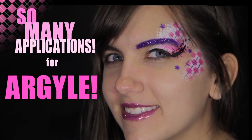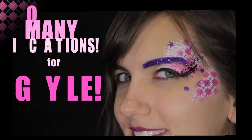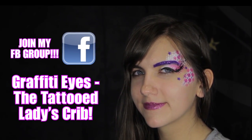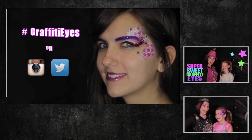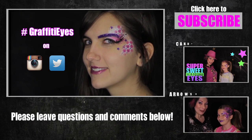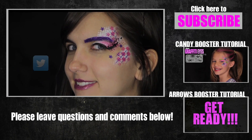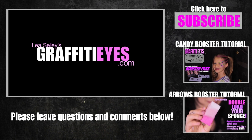There are so many applications for this fun multi-layered stencil including Monster High themed makeup, creative backgrounds for glitter tattoos, and even inside the ears of teddy bear and bunny rabbit face paintings. If you're looking for more inspiration on how to use my stencils, join my Facebook group Graffiti Eyes the Tattooed Ladies Crew, and share your artwork with me. Hashtag Graffiti Eyes on Instagram and Twitter to connect your designs with Graffiti Eyes fans from around the world. Thanks so much and have fun painting! Bye!